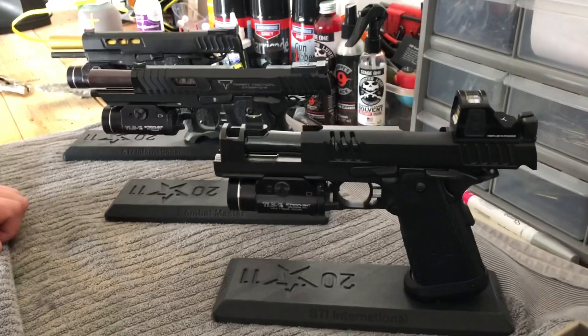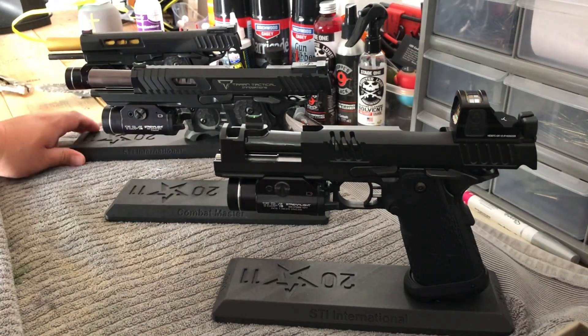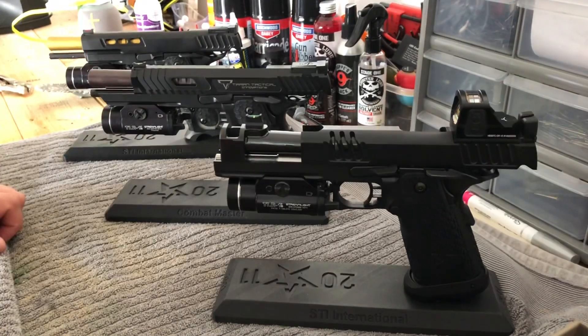The Combat Masters on Gun Broker are going for quite a bit of money right now — I've seen anywhere between $4,000 where they sold new, and I've even seen one at $8,000. Personally, at those prices, I would definitely go with the XC. I'm going to keep all three because I think these are the three best ones STI has ever put out. If you wanted to save a little money, you could go with an XL or a DVC-3 gun, though those are getting really hard to find on Gun Broker.